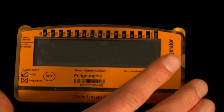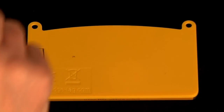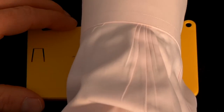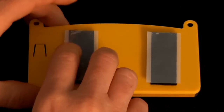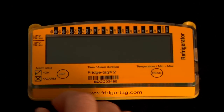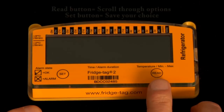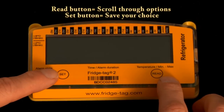Now we will prep the data logger for use. We'll adhere the Velcro strips to the back, which are used to hold the data logger to the front of the storage unit. We have two buttons: the read and the set button. The read button is used to scroll through options on the screen, and the set button is used to commit the choice to memory.